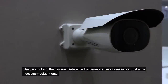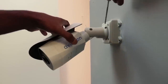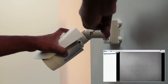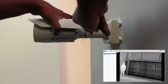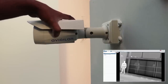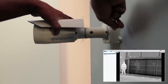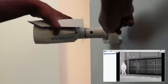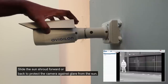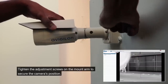Next, we will aim the camera. Reference the camera's live stream as you make the necessary adjustments. To aim the camera, loosen the adjustment screws on the camera mount arm, then rotate and move the camera and mount arm as required. In outdoor installations, the sun shroud should be set as far forward as possible without intruding on the video image. Slide the sun shroud forward or back to protect the camera against glare from the sun. Tighten the adjustment screws on the mount arm to secure the camera's position.